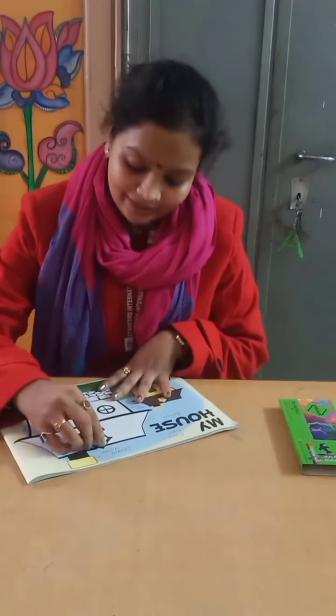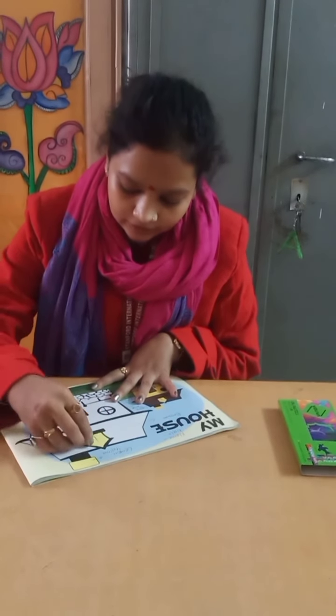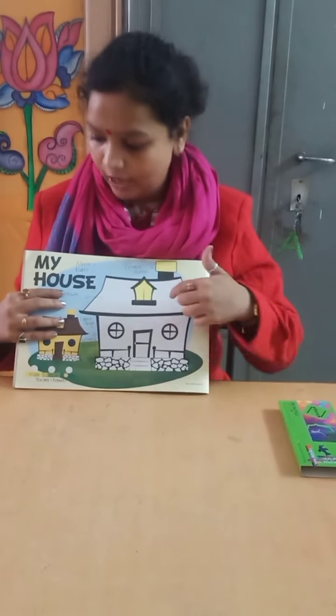One by one, step by step. After filling this we are going to fill brown color.